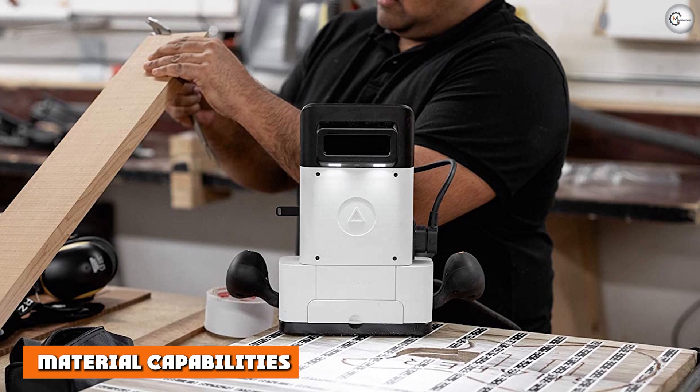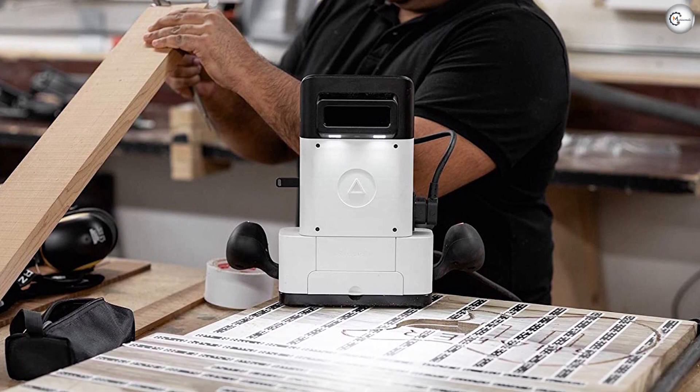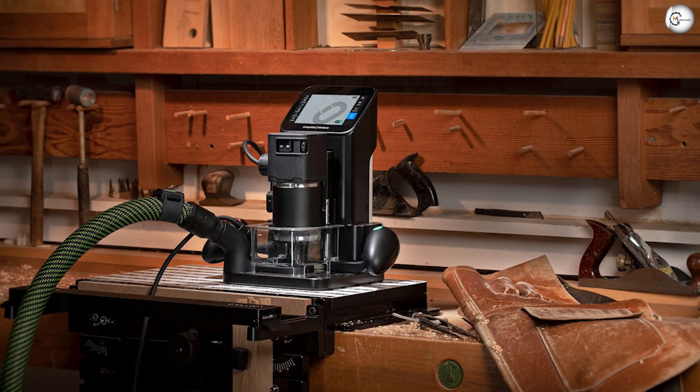Origin can work on a wide variety of soft materials with good precision and repeatability of around 0.1 inches. It can also cut non-ferrous metals, but the cut depth and feed rates are quite slow.